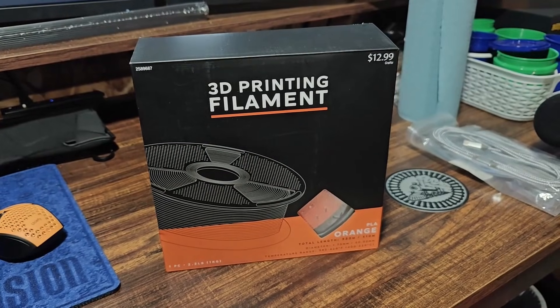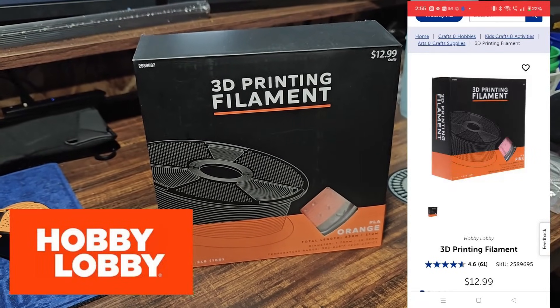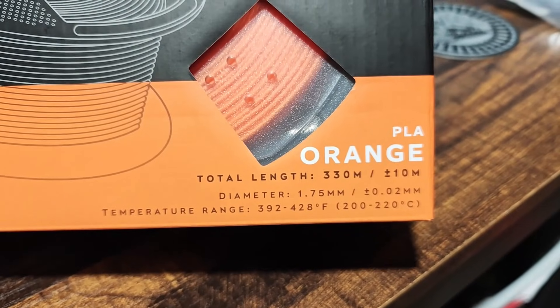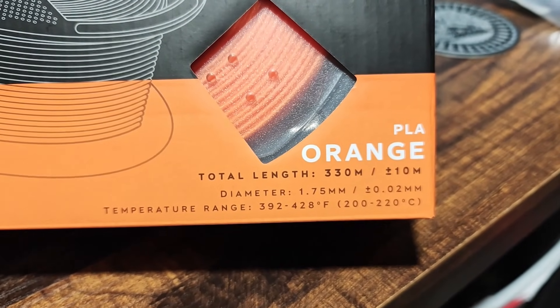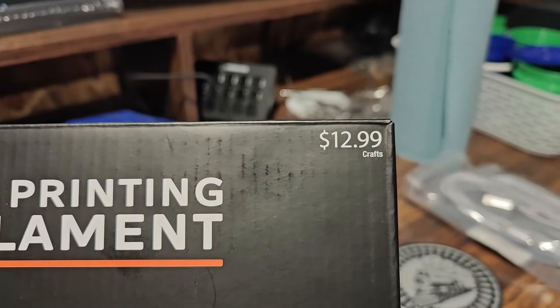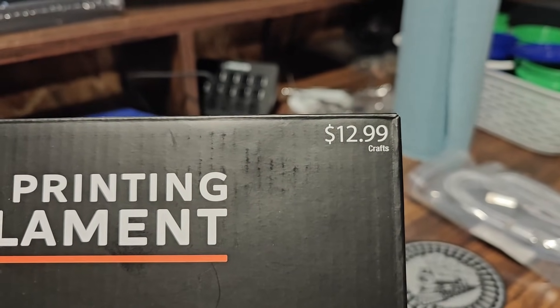I'm kind of excited today because I didn't know Hobby Lobby sold filament until recently, and I was able to pick up a roll so that I can try it. It is a one kilogram roll, it is PLA, it's pretty much your standard 1.75 millimeter roll, and check this out — it only costs $12.99.